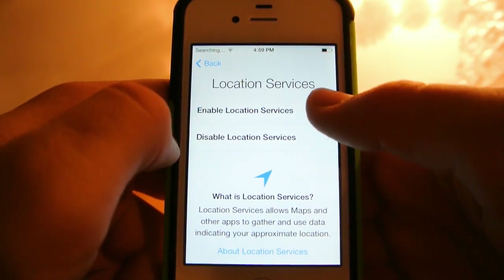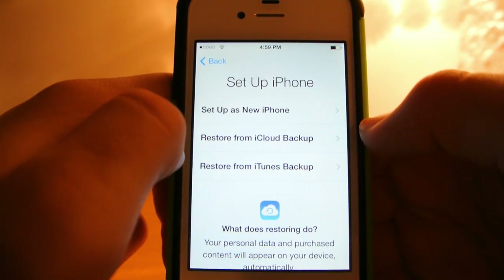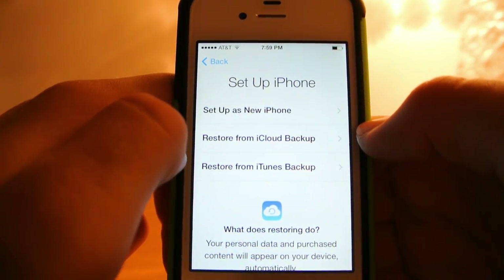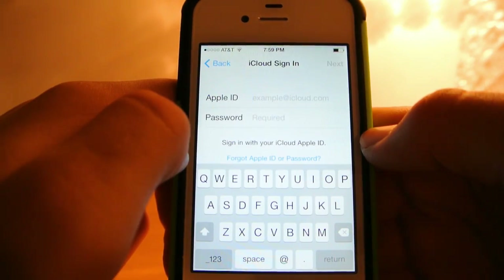Then you have to choose if you want to enable or disable location services. And now all you have to do is hit Restore iCloud Backup and now you sign in.